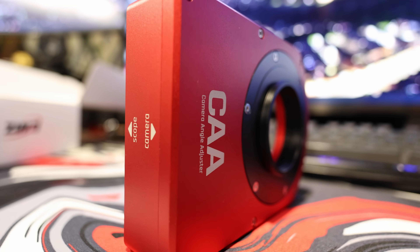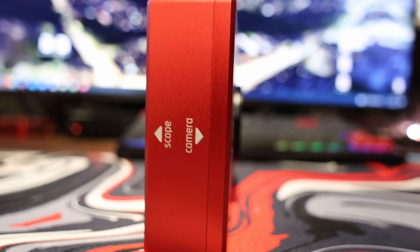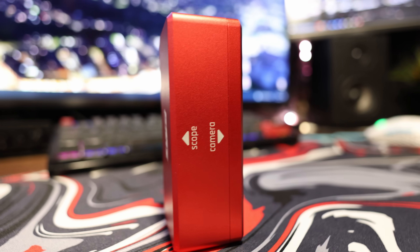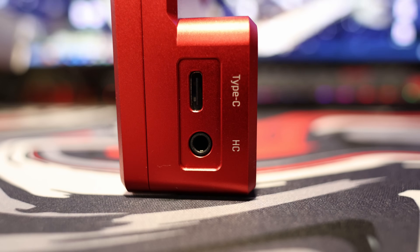The only minor gripe I have about the build — and it's just a very minor thing — is that it still uses transfers for the labelling, you know, like painted on. I would perhaps love to see them start using laser etching for all the labelling on these devices, as that would make it completely permanent and just looks that little bit more premium than paint does.